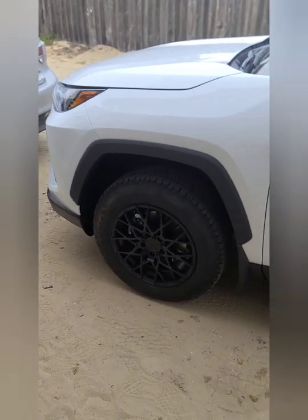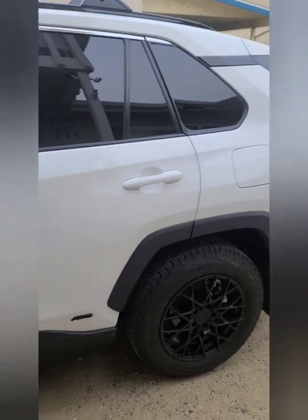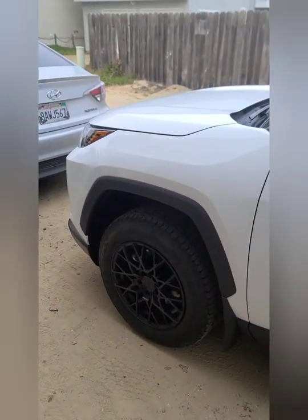Just a reminder: whenever you mount the horns, always mount them facing down. That way if you get any water that happens to make its way into the hood or anything like that, it doesn't go inside of the horn.